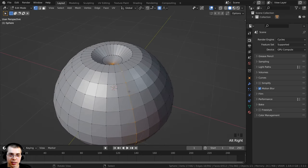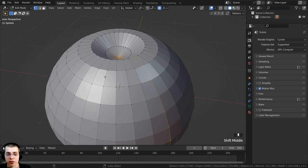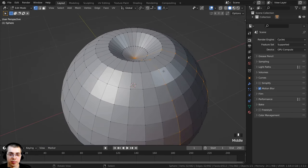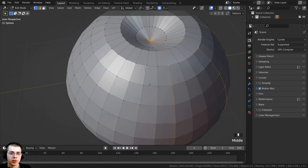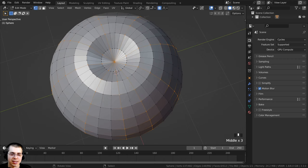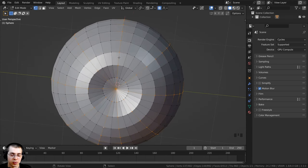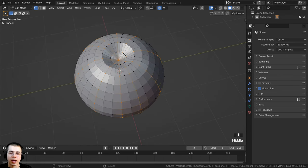I'm going to hold Alt and select a loop, then move three loops over and hold Shift+Alt to select every fourth loop. This way, there are three loops of vertices between each selected loop. I'll continue doing this all the way around so that some loops have bigger spaces between them and others have smaller spaces — that makes the pumpkin a bit more organic, random, and natural.